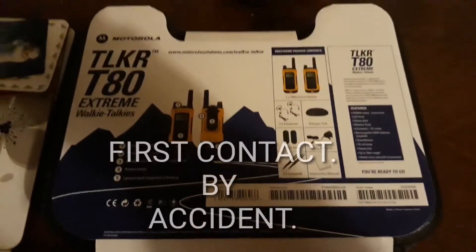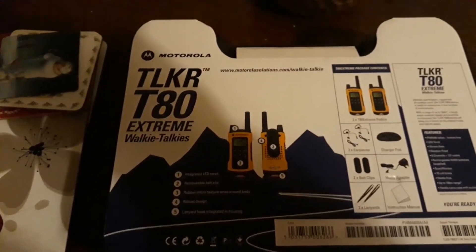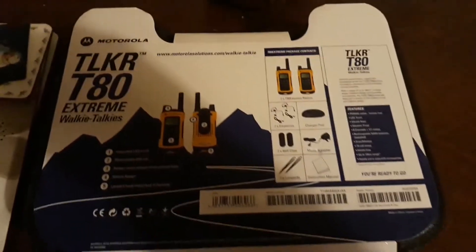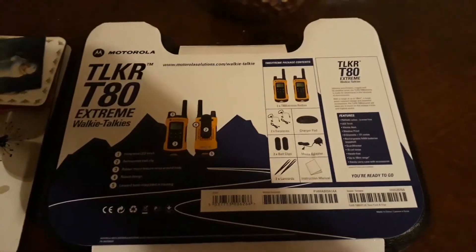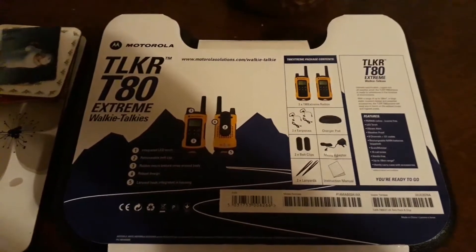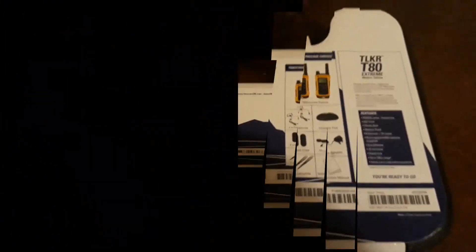Right, hi everyone. This is a set of radios I've been waiting for — it's the Motorola T80 Extreme walkie-talkies, a set of two. I'm just about to open the box and see what's in there, and the next bit of the video should be me using them or scanning or whatever. Right, let's get on with it.